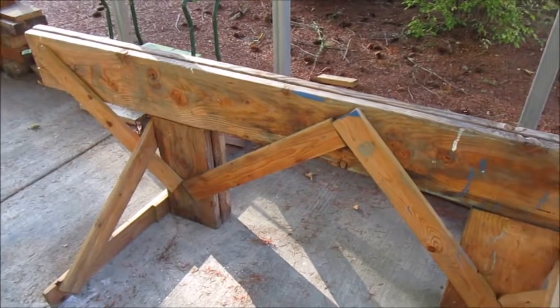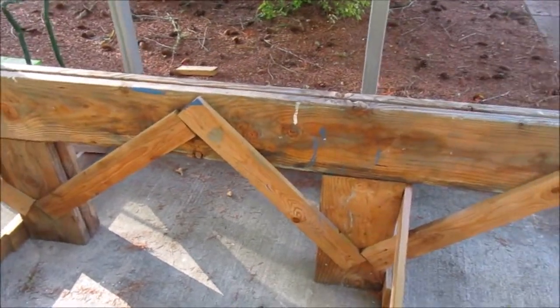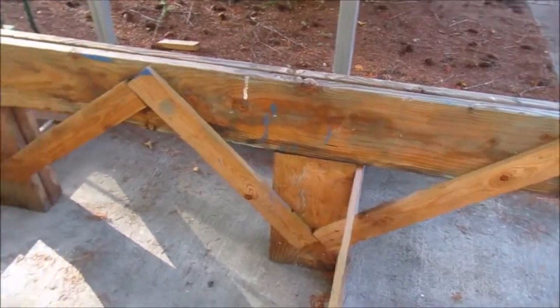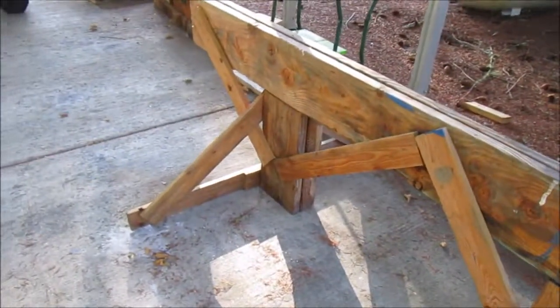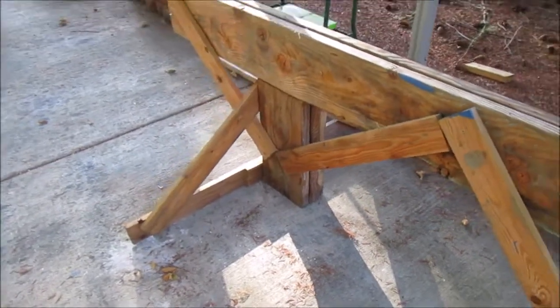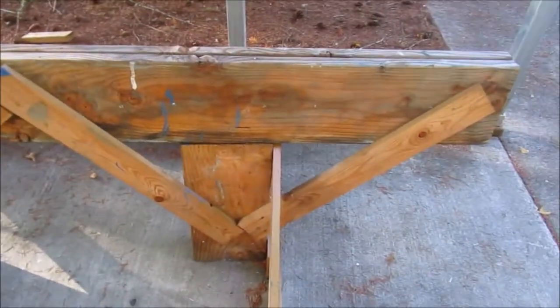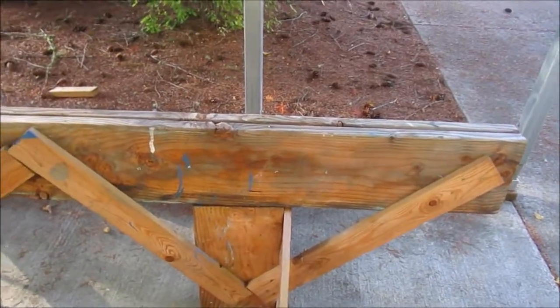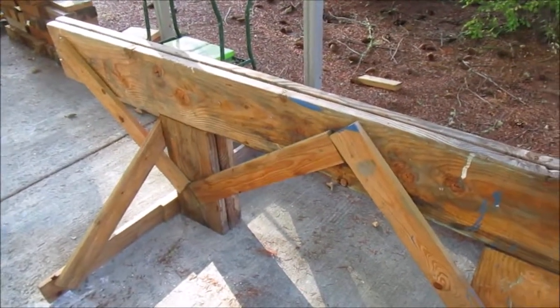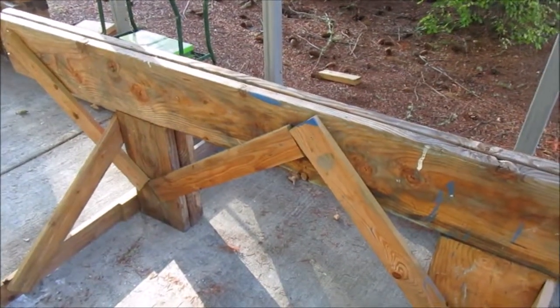This bad boy is the sawhorse that's used to hold up the front end of the boat, sometimes called the bow. It's made out of 2x10s, 2x12s, 3x12s for the vertical supports, and some 1x4s for cross bracing. It is sturdy, but it's going to hold up 2,400 pounds while you crawl under the boat, so it needs to be overbuilt.